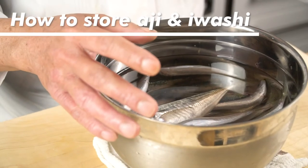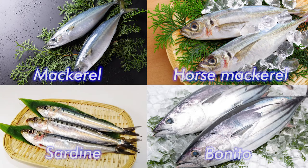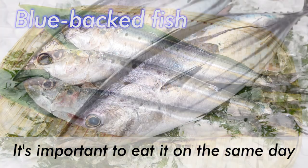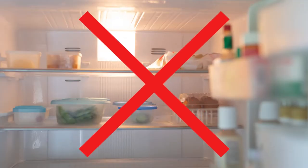How to store aji and iwashi. Blue-backed fish such as mackerel, horse mackerel, sardines, and bonito are notorious for quickly losing their beautiful bluish color as they deteriorate. So the best advice: when you're planning to serve blue-backed fish raw, it's important to eat it on the same day. Now, if it so happens that you can't eat the fish on the same day, then you need to store them. But don't think you can just put them in the refrigerator and be done with it.